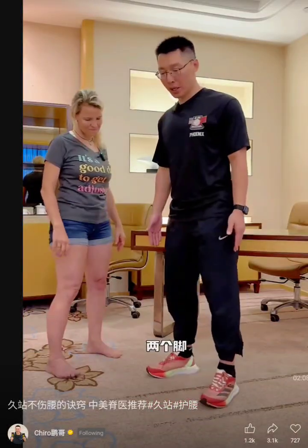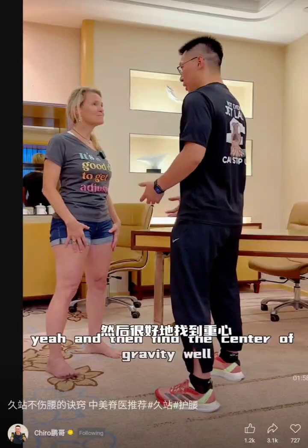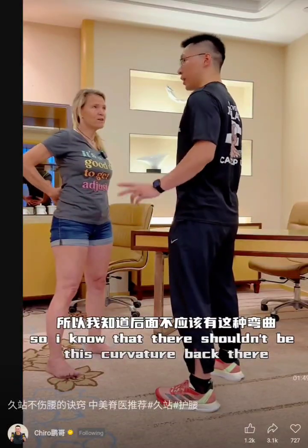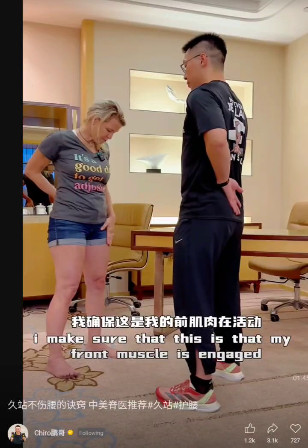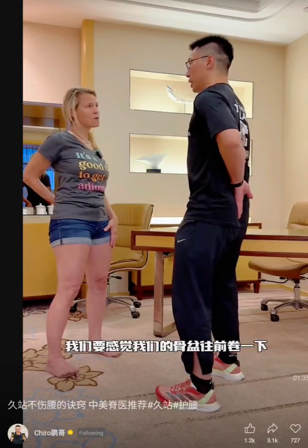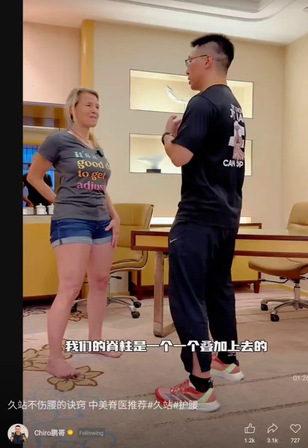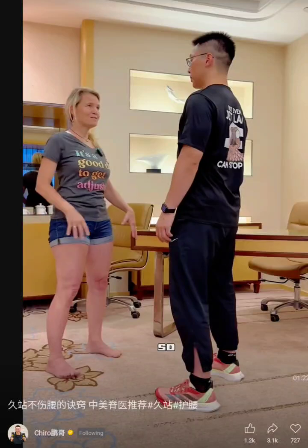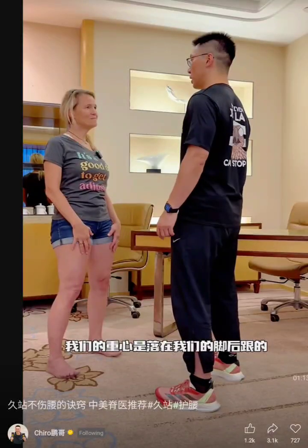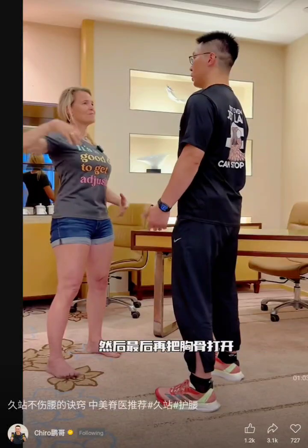Let's try it from the start. A little bit wider than shoulder width, because the wider the base, it's more stable. Then point the tailbone down — there shouldn't be this curvature back here. Make sure your front muscle is engaged. Then make sure your weight is back in the heels and the knees are soft. The last step is lifting up with the sternum, lengthening the spine, and then finally opening the chest.